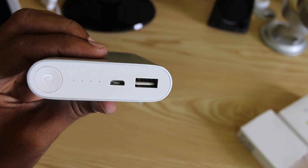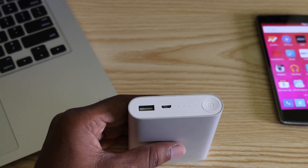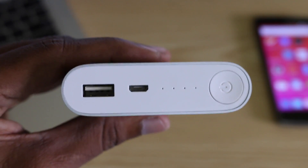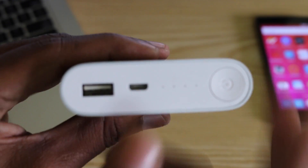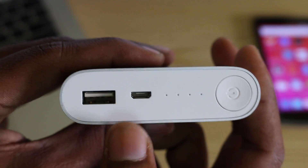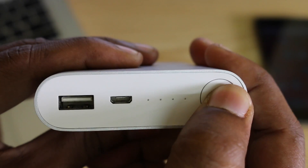At the top, there is a power button, a USB port, a Micro USB port, and LED indicators. There is also a Xiaomi.com website reference. We have a USB 2.0 output port, a Micro USB 2.0 input port for charging, and a power button.